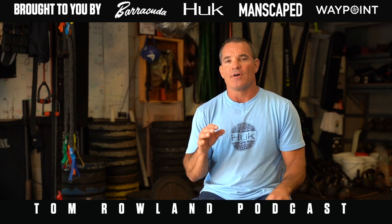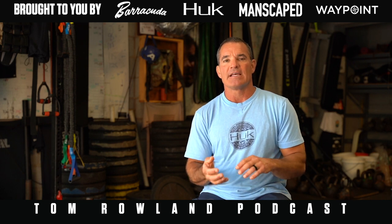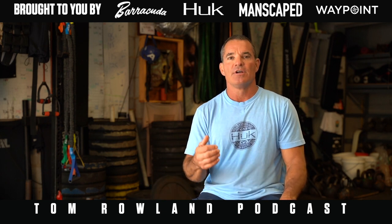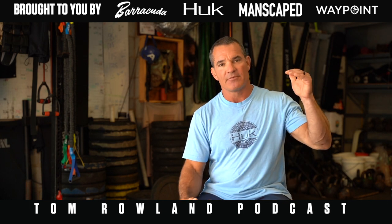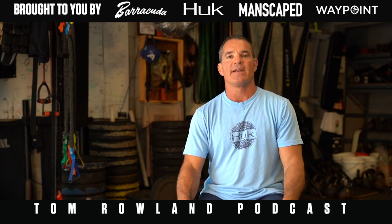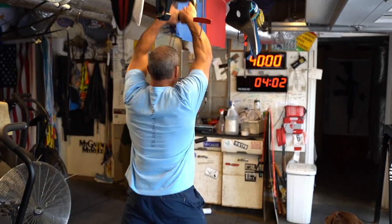If you remember when we talked about all the abbreviations and acronyms and different workouts, one of them was EMOM — that stands for Every Minute on the Minute. You can do that with a single exercise: designate a certain number you're going to do every minute on the minute. If you finish early you have a little rest, and you start at the top of every minute. There's also an alternate EMOM workout where you start at the top of each minute, but on every other minute you do a different exercise.